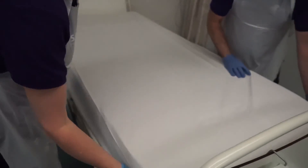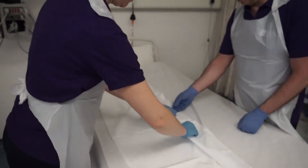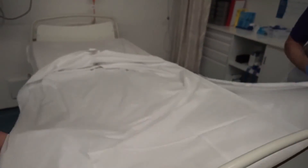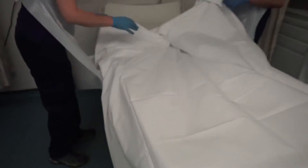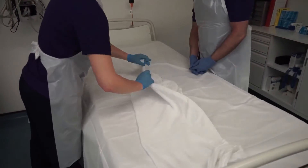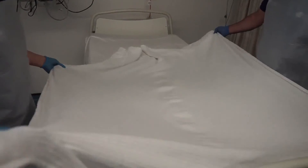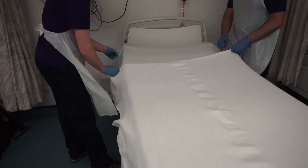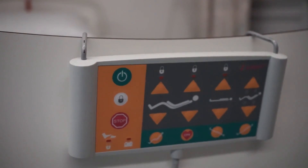Any wrinkles should be smoothed out to prevent the potential for irritation to the skin. The top sheet should be placed on the bed and folded over the top of an additional blanket where required. The bed should be returned to a safe level for patient access.